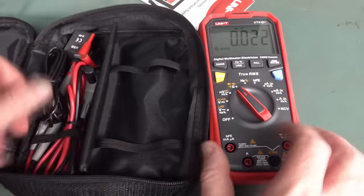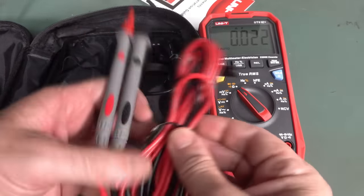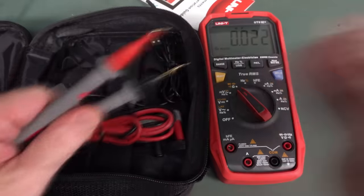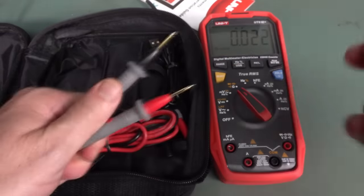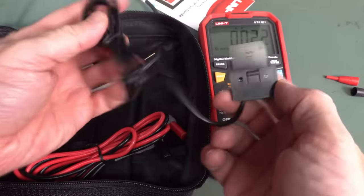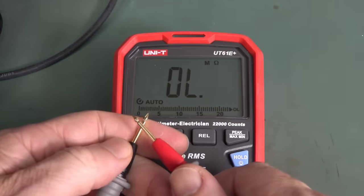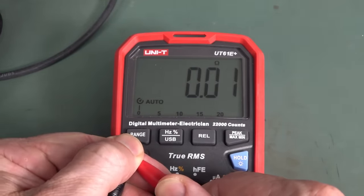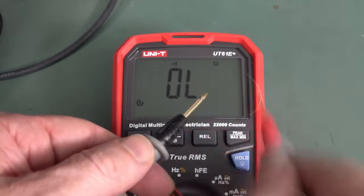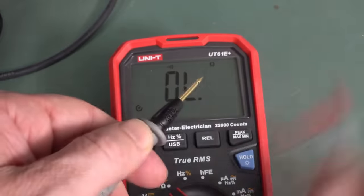You get a rather large case for it with the probes included. They claim gold-plated probes — your regular PVC lead, not silicone, but you don't expect that at this price. The ohms auto-ranging is pretty quick, and the continuity buzzer — oh yeah, that's what I'm talking about. Latched and fast, doesn't miss a trick, and it's pretty loud too.